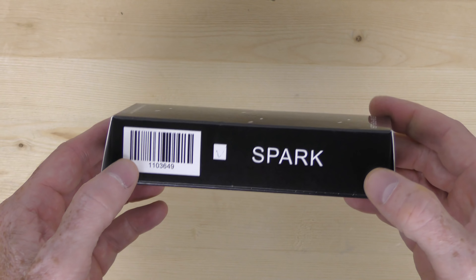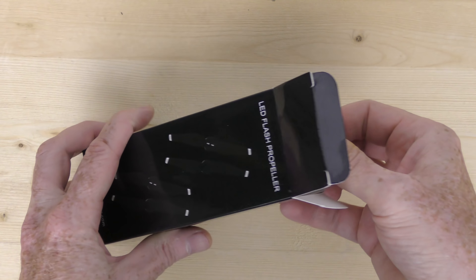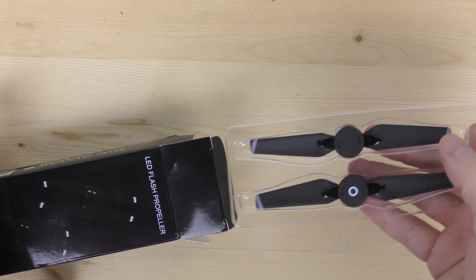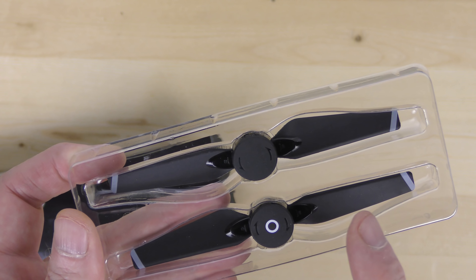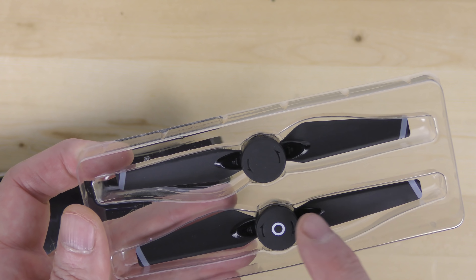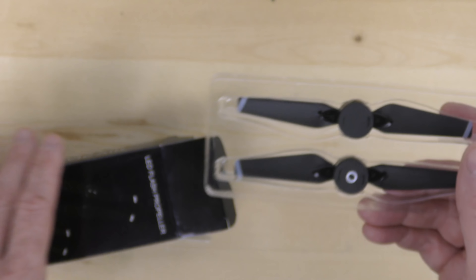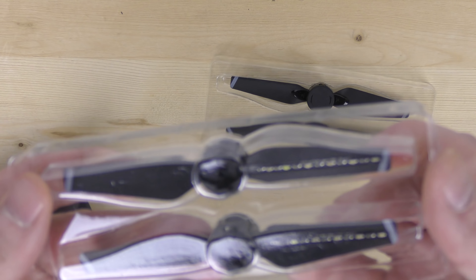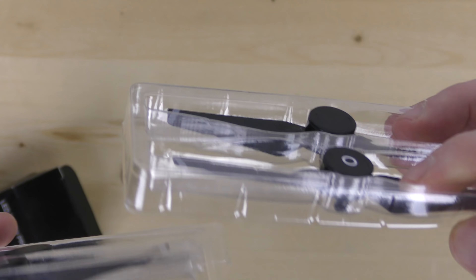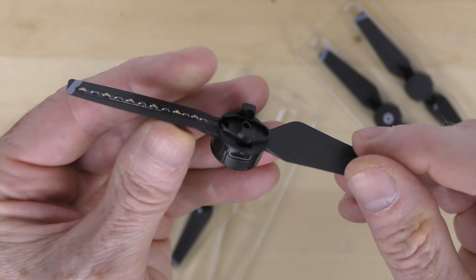Here we have LED props for the Spark, and if I look inside the box — the Spark has such small propellers. Let's see how tiny these are. Yep, they're pretty tiny. They're nicely marked so you know exactly where the props go. This will go where the connector is showing white and this will go with the connector showing black. In the package you get four props — two and two more — and if I flip them upside down you can see the LED strips right there. You just put a little USB cable right in here and charge them up and you're all set to go.